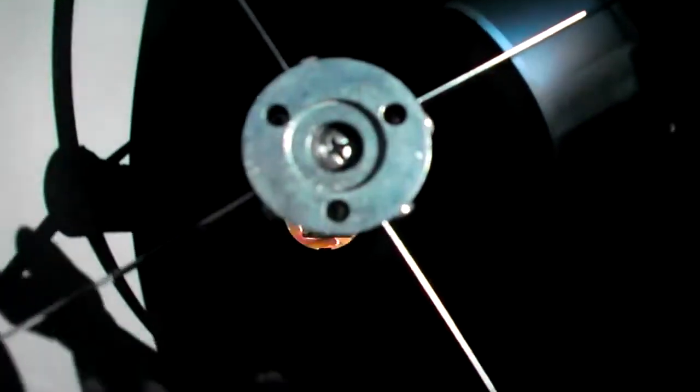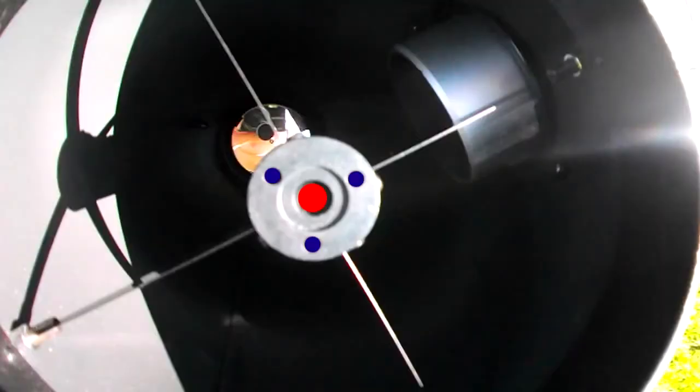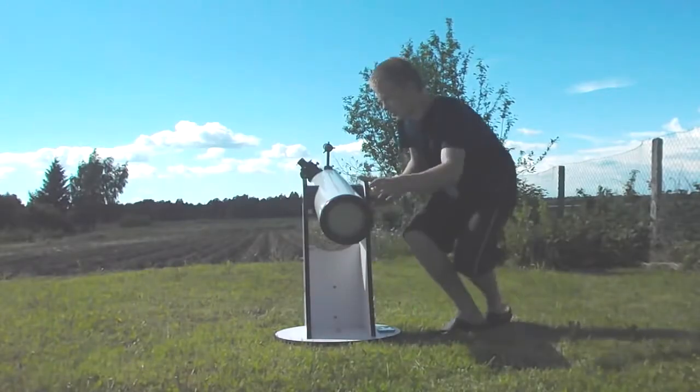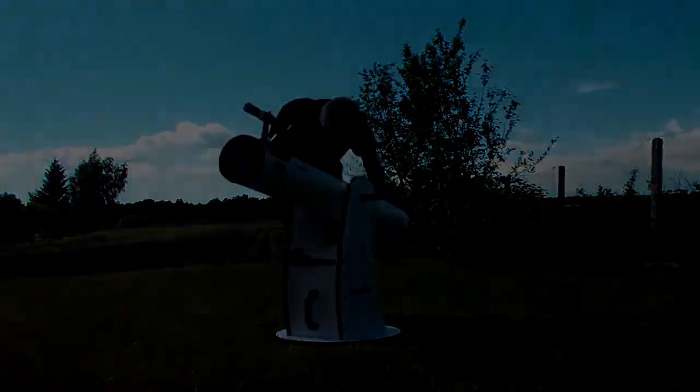There is a secondary mirror which you can adjust with those screws, and there is a primary mirror which you can adjust with those as well. That was AstroMineFan — see you in the next video.